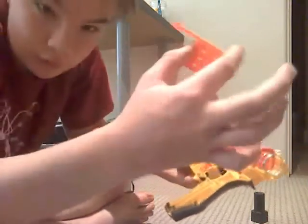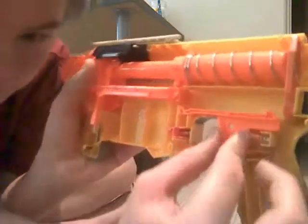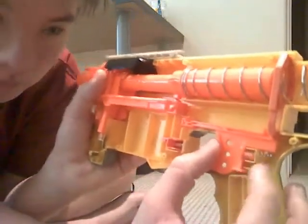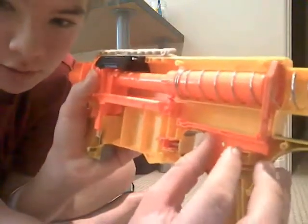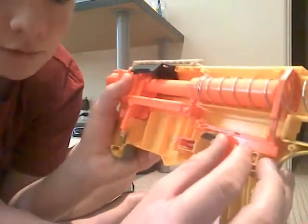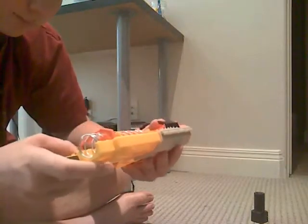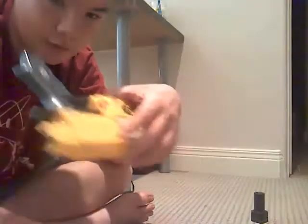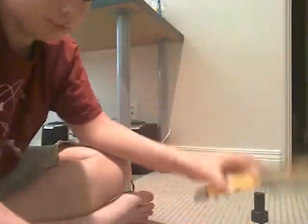Then take your trigger and put it in just where it goes — it's fairly obvious. When you pull back on the trigger, it should push up the catch. After you do that, just take the other half of the shell and put it on top and screw it back together. And you're done.